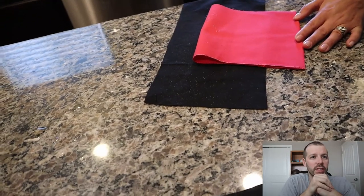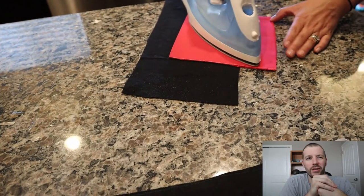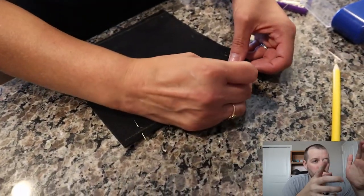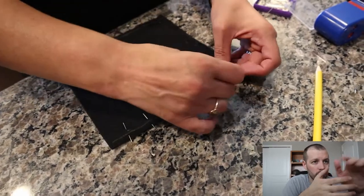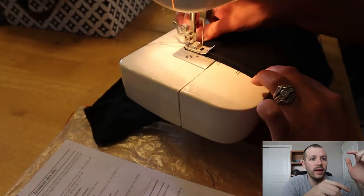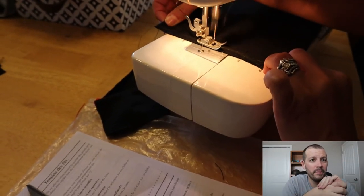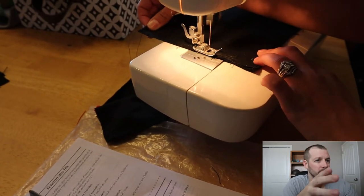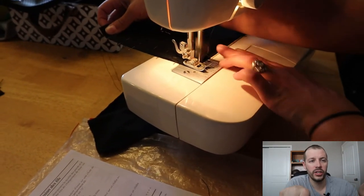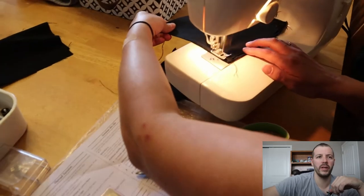Once we got all the rectangles cut, she went ahead and ironed them so they're flat, making it easier to sew. Then she added pins to keep everything in place while sewing. The sewing machine handled the pins just fine. She sewed two sides all the way, and then on that third open side she just sewed a little bit in from each end, leaving a gap in the middle to fill the bag through.